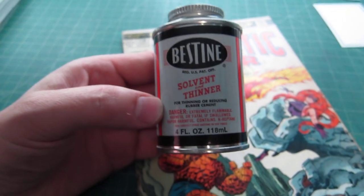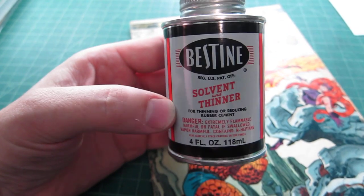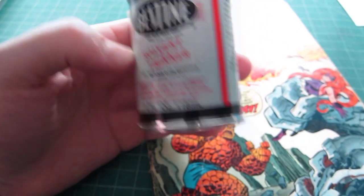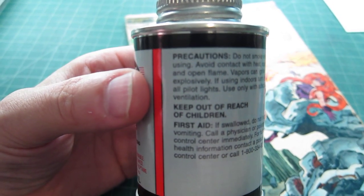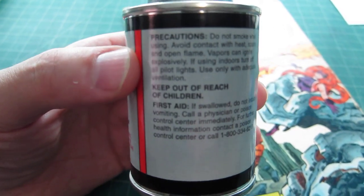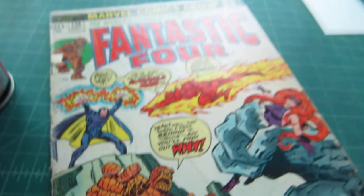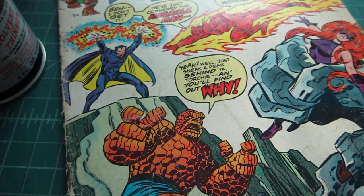And this is what you need. This is Bestine Rubber Cement Thinner. It says Bestine Solvent and Thinner and it's got all sorts of warnings on it — precautions, warnings — like using a well-ventilated area, don't drink it and stuff like that. You really don't want to soak your fingers in it too much, but a little bit's okay I guess.